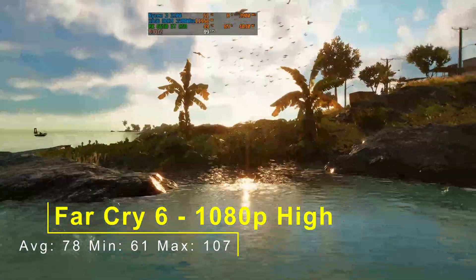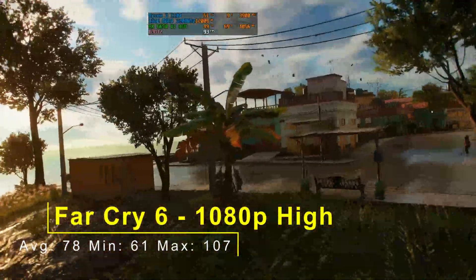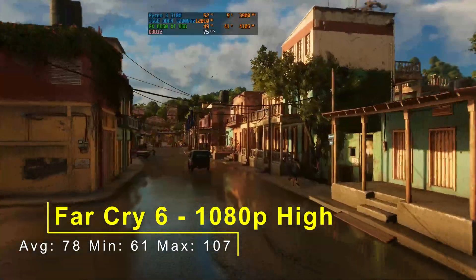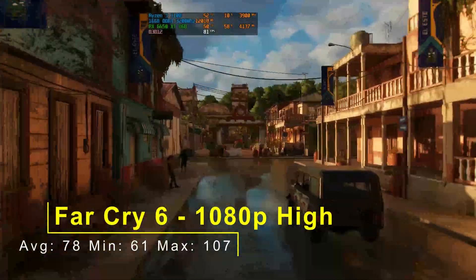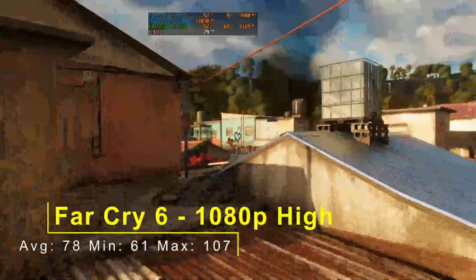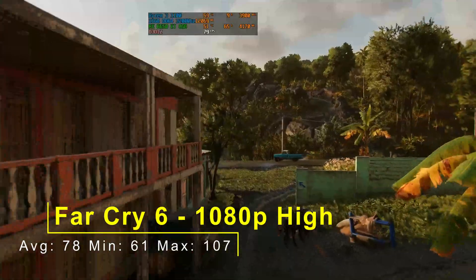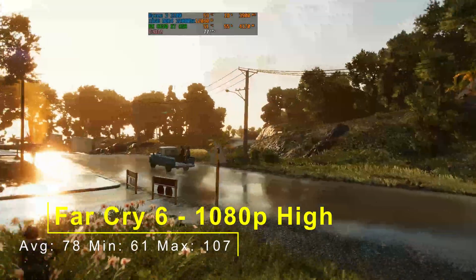Far Cry 6 was our second game — at 1080p high, an average of 78fps, a minimum of 61, and a maximum of 107. A lot better performance here. This is pretty much what you'd expect — at least 60fps average, which we've achieved. Far Cry 6 is an older game but still fairly demanding on systems, so that's not a bad result. A better CPU would probably bump the average up to around 90 or so. Unfortunately I'm limited to what I've got at the moment, so I do apologize about that.